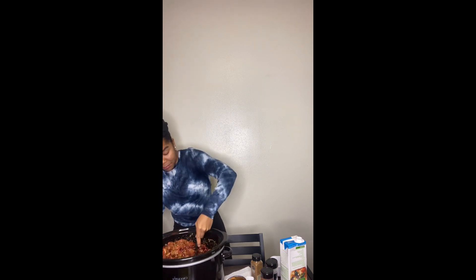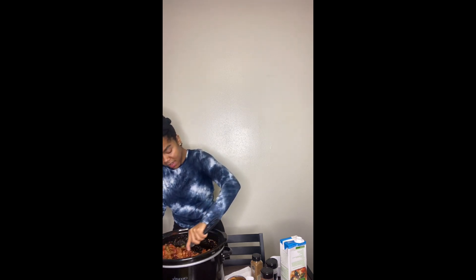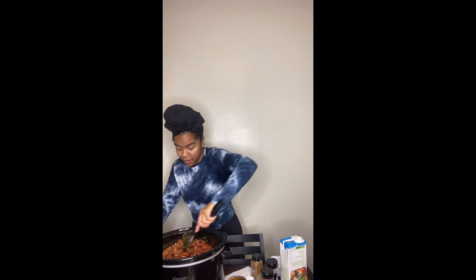If you want to make this, or if you do make it, please come back and comment under this video and let me know what you think! Or let me know how you make your chili and I'll try it that way too. Until next time, you guys — bye bye!